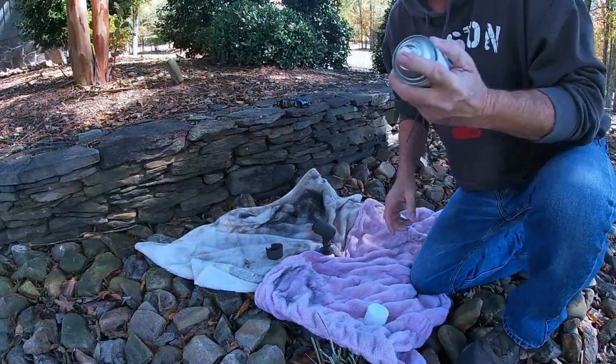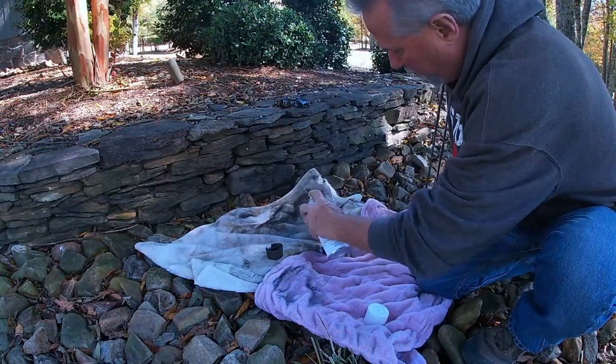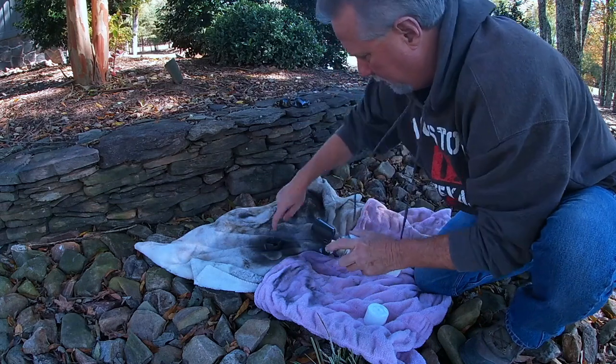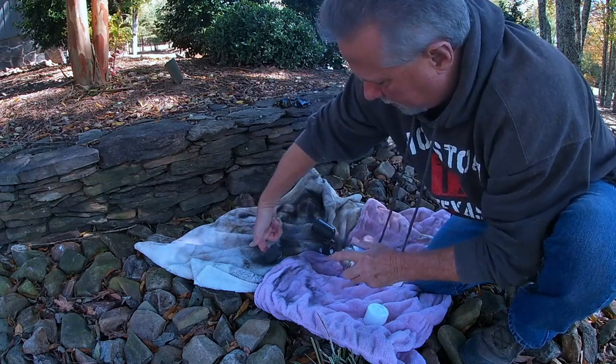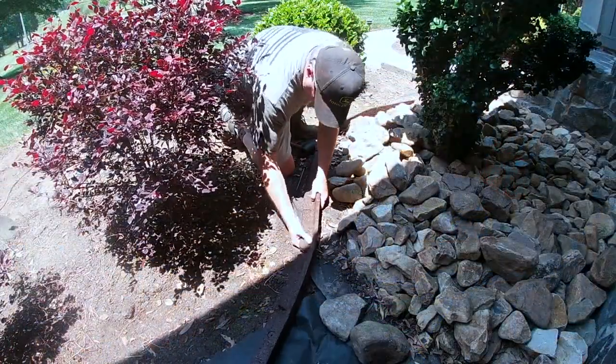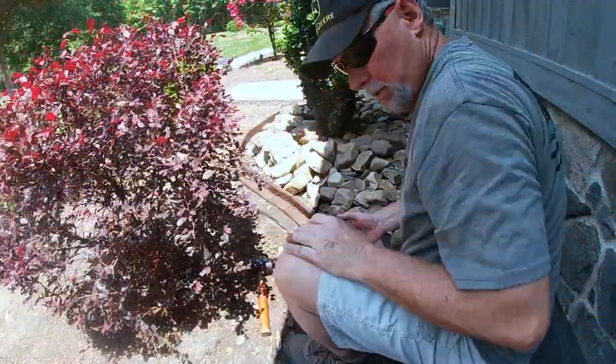Then I moved on to giving all of my landscaping lights a facelift. All of the lenses were completely covered over with dirt — very dingy, the lights were dim. You can see the light up near my head in the ground: look how faded that was, all the paint gone. I brought it back and now they work beautifully.